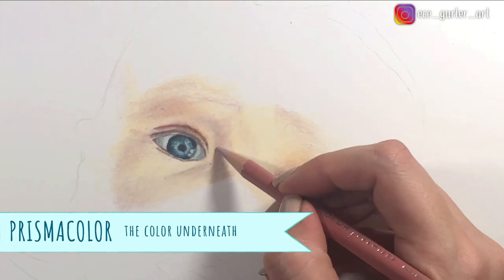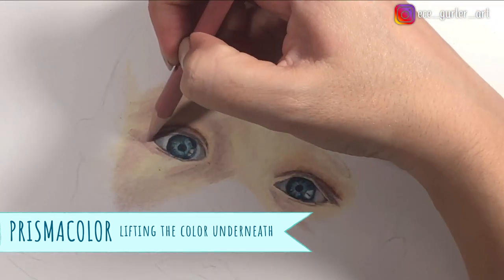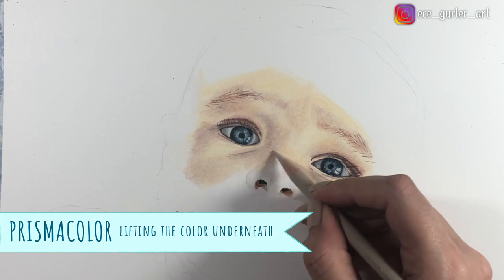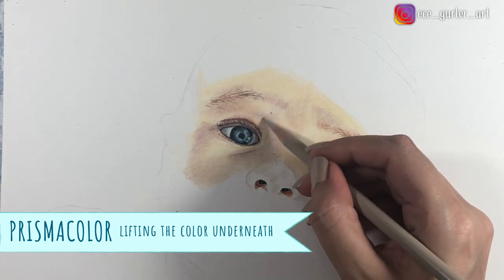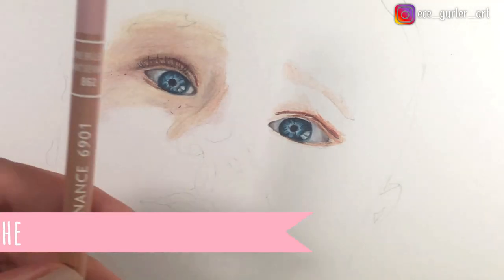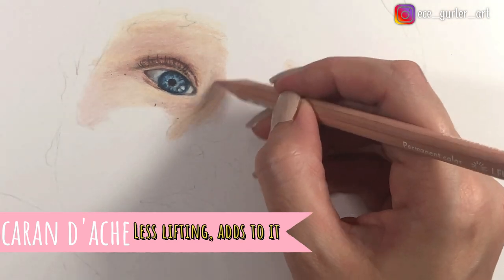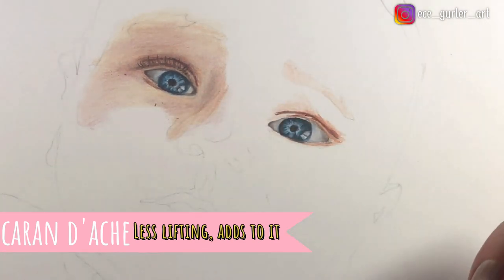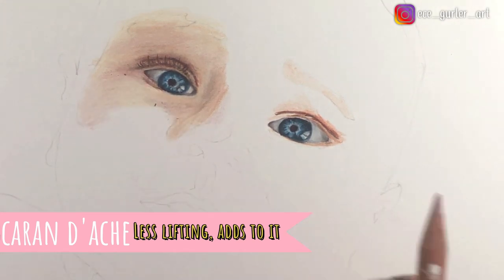Prismacolor lifting the color underneath is another problem. So let's say you burnished and then you want to do more layers on top — unfortunately your Prismacolor pencil will lift up the layer underneath. So instead of adding to it, you will be lifting up the colors, which is not very good. Honestly, I don't get depth in my drawing with that. But with Caran d'Ache, even after I burnished, I can go back and add more layers without lifting the layer underneath. It's not easy to apply another layer after burnishing — you have to do it for a long time or apply the layer many times to get a good result. It takes longer, but it looks better.